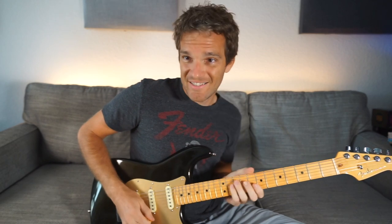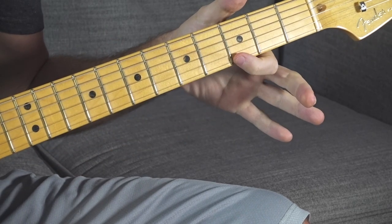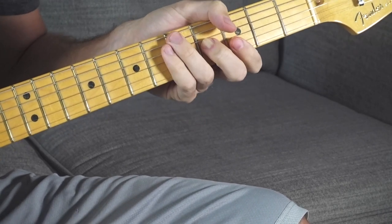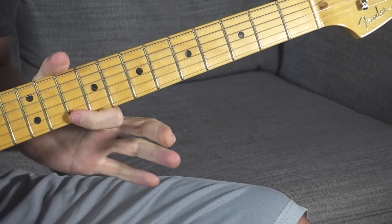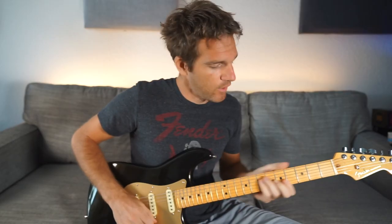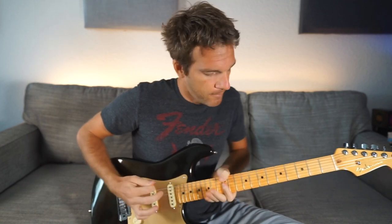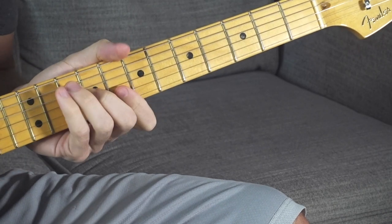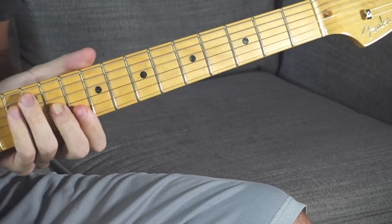It really sounds cool if you can get that slide in between them. A really common progression is E minor to C to G. The third fret on the high E string is G — same voicing shape. And that slide from the 3rd fret up to the 10th fret — the 10th fret on the high E string is a D — so sliding from G to D major is a great way to get that cool sound. E minor, C, G, D.